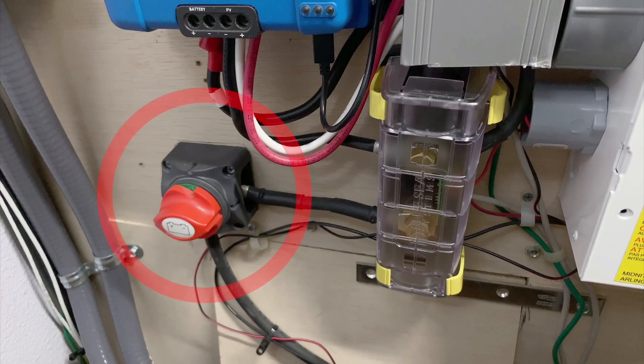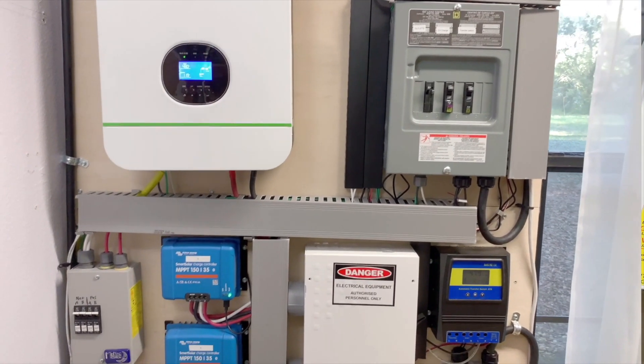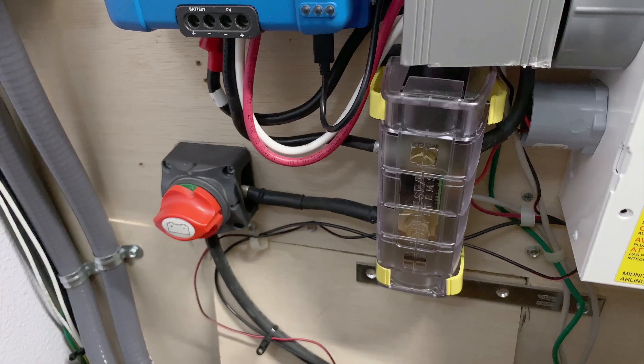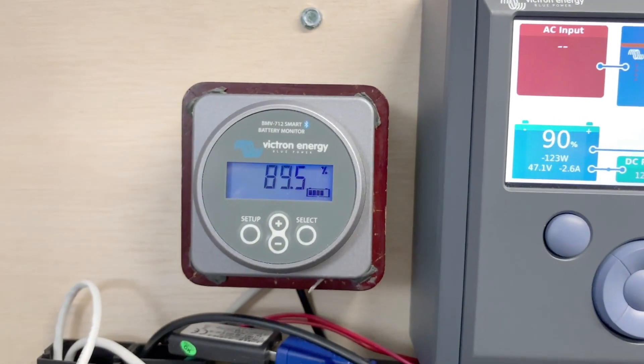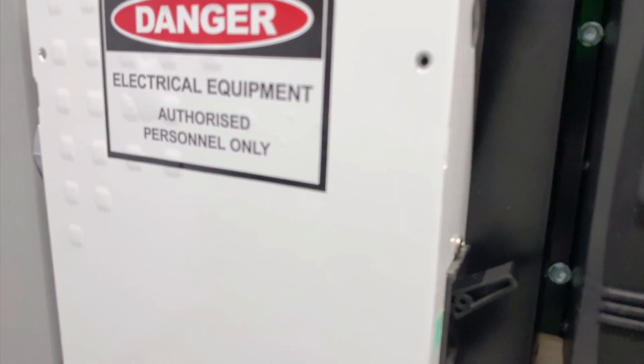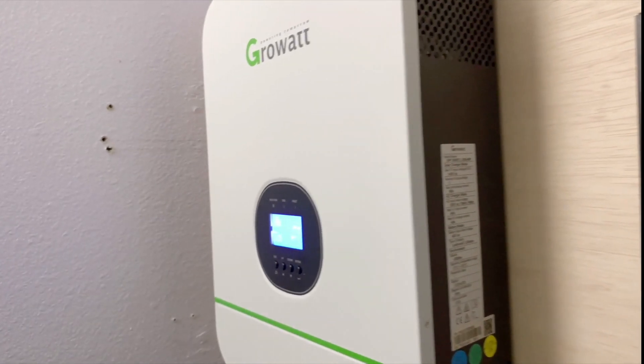The negative side of the battery comes out through a disconnect switch and then to the shunt. The shunt also acts as a bus bar where all the negatives from the inverter and chargers tie together. It also measures the current going in and out of the battery and feeds the Victron battery monitor. The positive side goes through a big 175 amp breaker — which also acts as an emergency disconnect — and that feeds the positive side of the inverter.